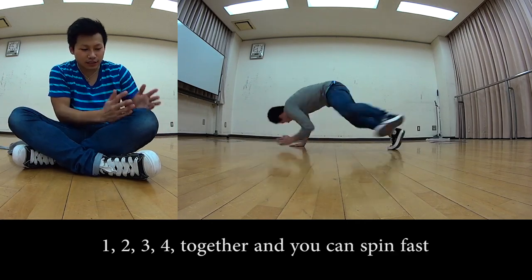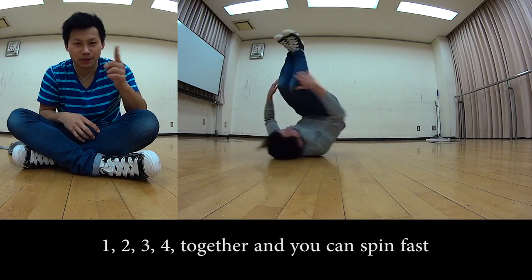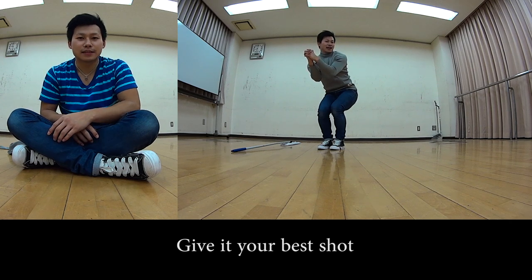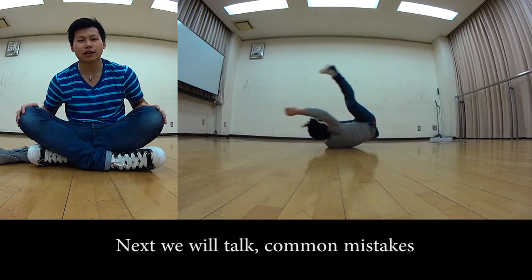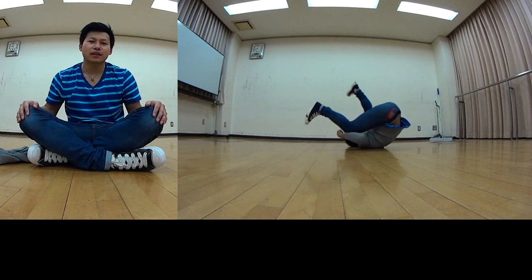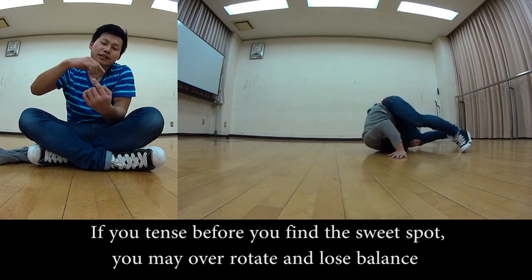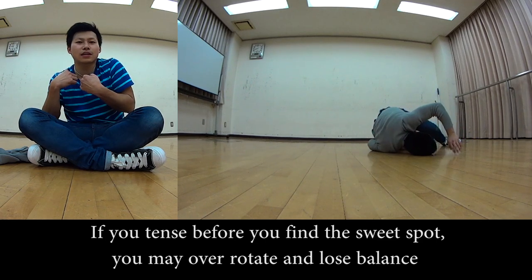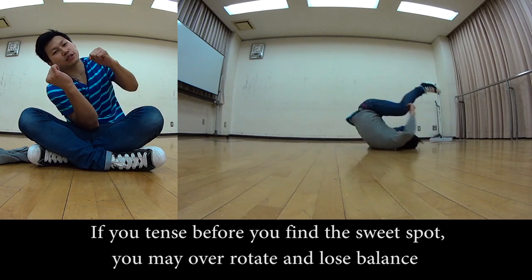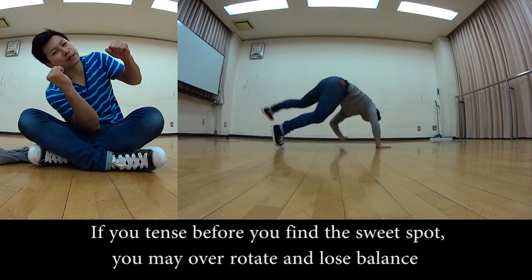Combining steps 1-2-3-4 into one motion will let you spin fast. Now let me introduce some common mistakes. The first one: entering the windmill and trying to close your body before your axis is set — you end up rolling onto the opposite shoulder and drifting, and your backspin collapses. This is the most typical mistake.